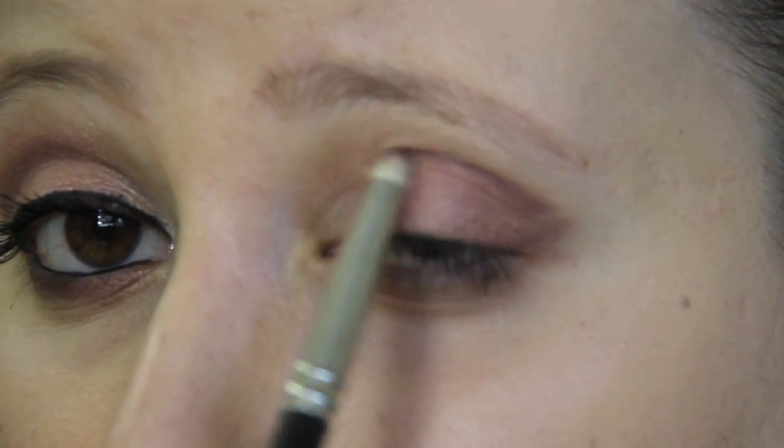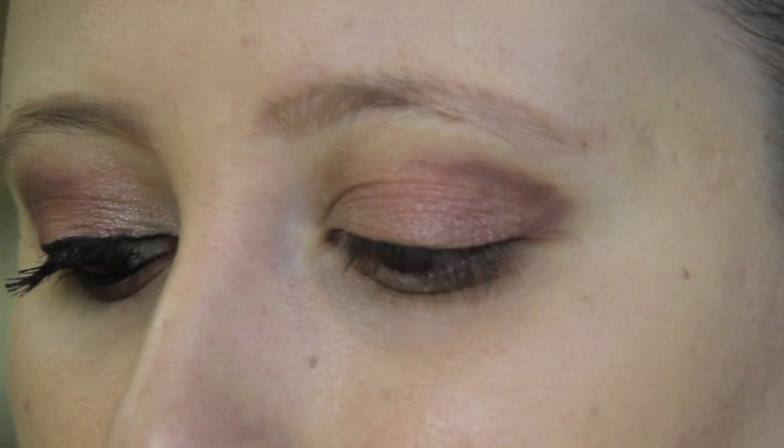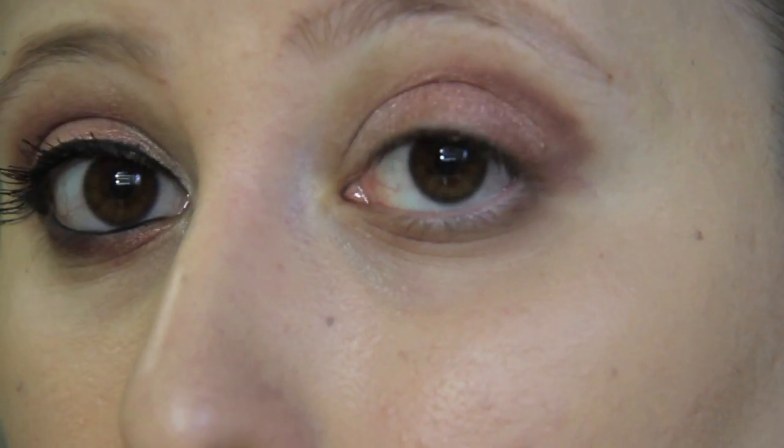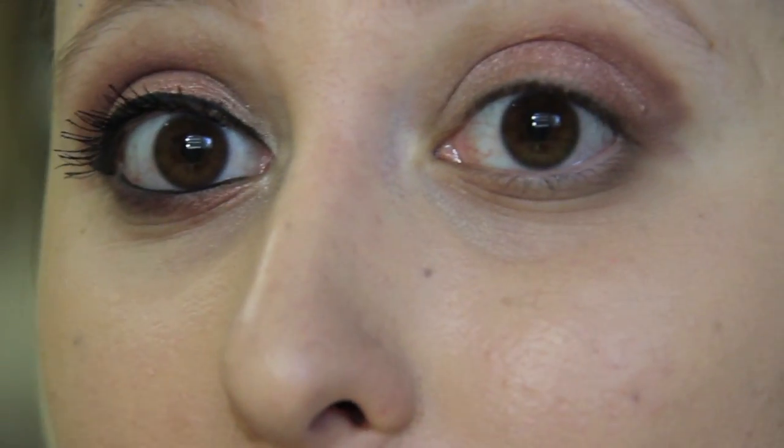Bringing it into my crease. Now comes the most important part of this look, and that is blending. Taking my blending brush — this is the 217 by MAC — and I start to blend. If you hear some weird noises in the background, that's just my dog drinking water.